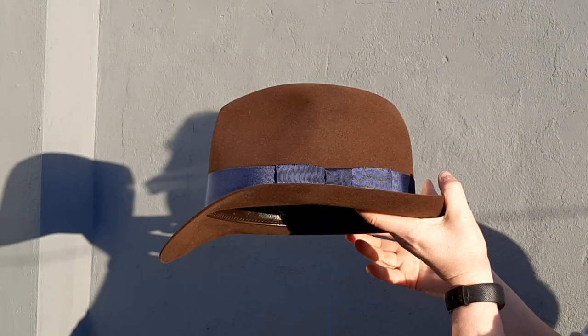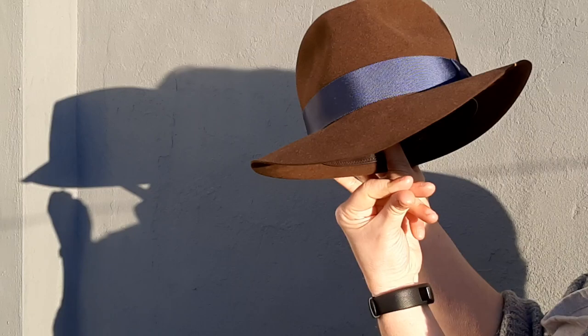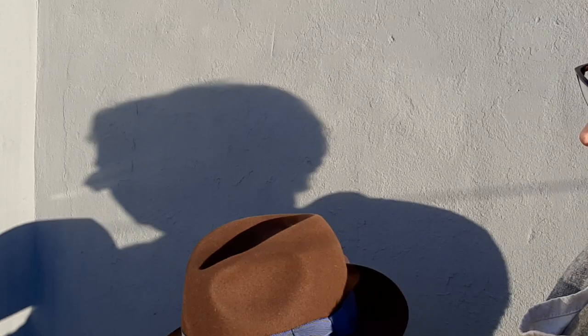Try the hat on, see if you like it — maybe manipulate it a little bit more down. If you want to undo it, steam it, set it flat on something, pop it back up, and then go again. That's how you want it.